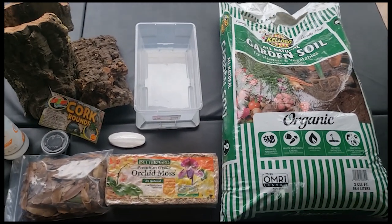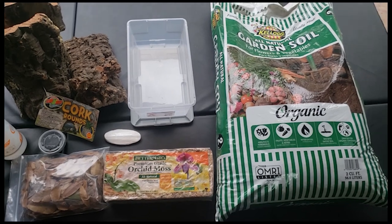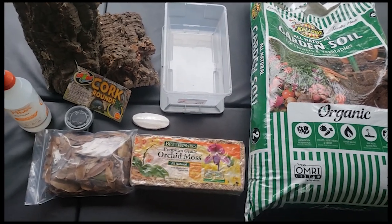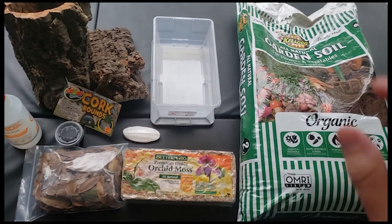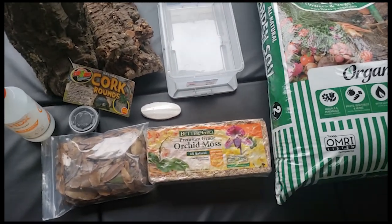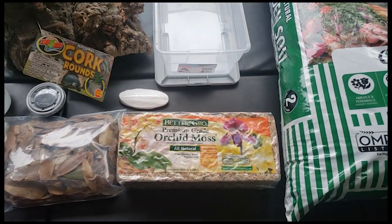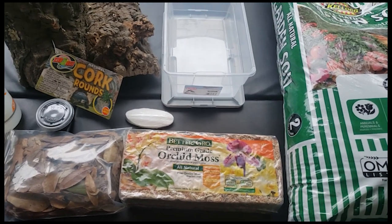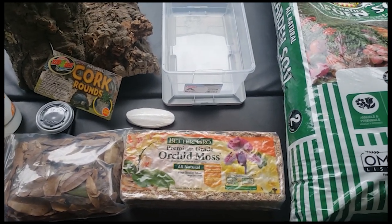Other soils have pesticides and fertilizers in them, so you want to be careful with that. We will mix in some oak leaves into the organic soil, about two inches for the bottom of the container — that's good for the isopods to burrow into. Then we have our sphagnum moss; we'll put that on one side. I do soak it in a little bit of water before I put it in to really give it some good humidity on that side.